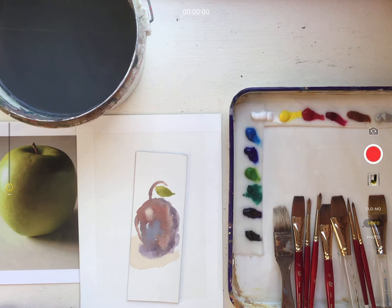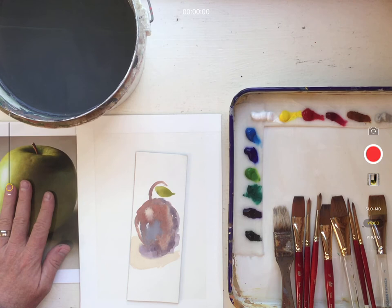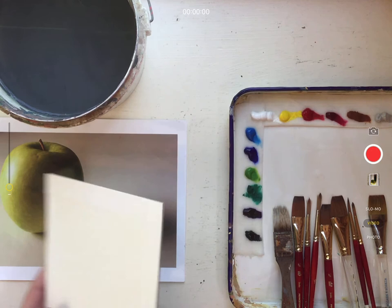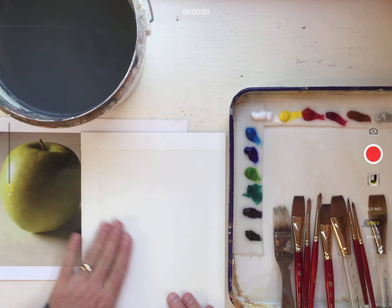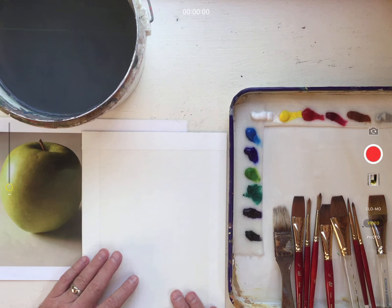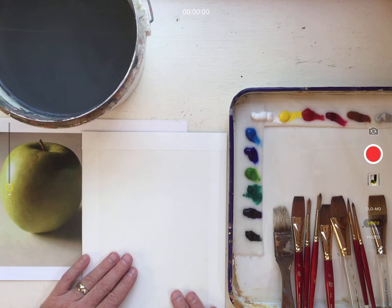I'm ready to start a gouache painting. I approach it just the same way as I would an oil painting or acrylic painting. I'm going to do the same subject matter and continue with this green apple image photo reference. I have a piece of heavyweight cold press illustration board by Crescent — it has a nice medium textured tooth to it that grabs the gouache, and the paper surface is really nice for watercolor or gouache because it stains beautifully.